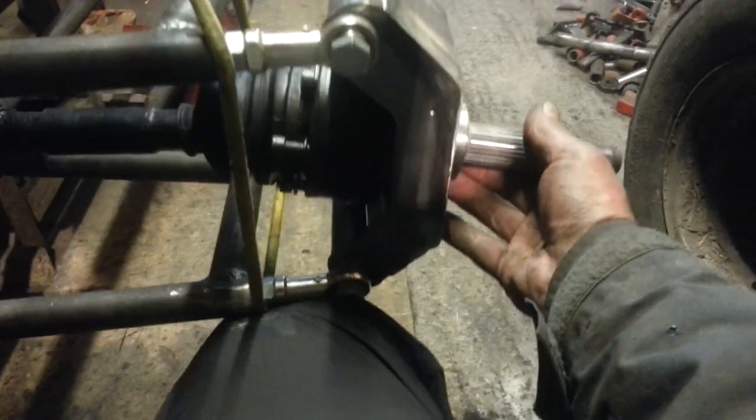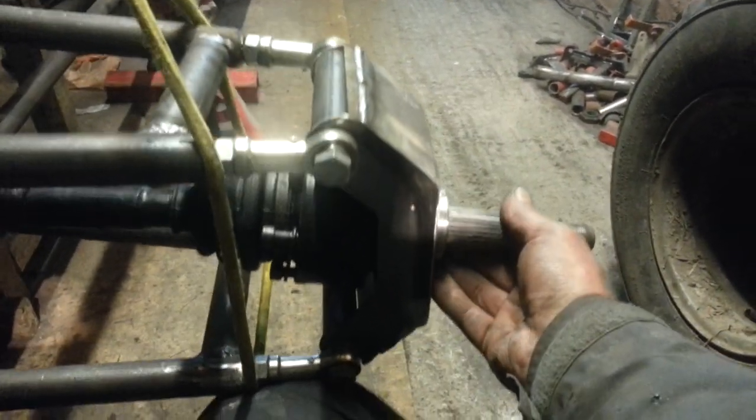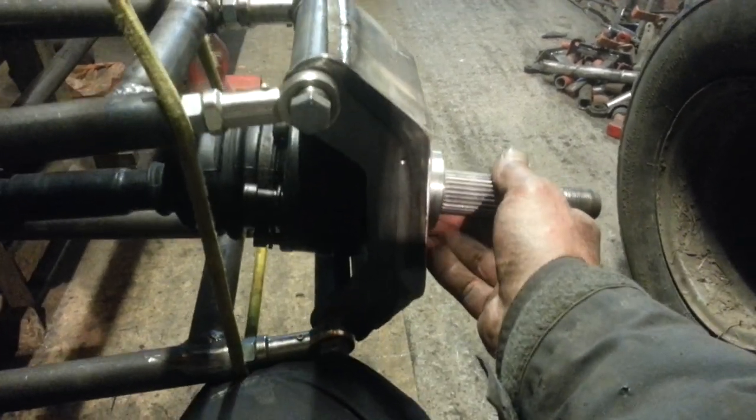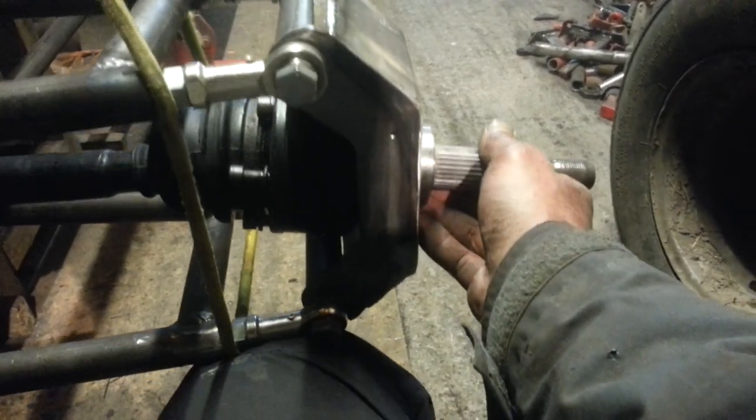There we go. That one's perfect. It doesn't go out of cam bar and it stays square.